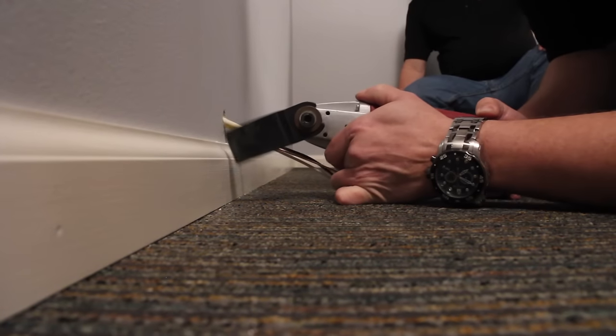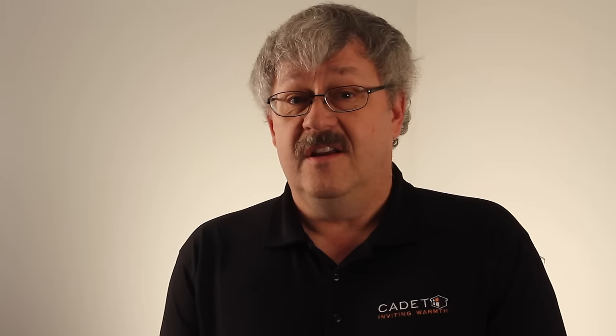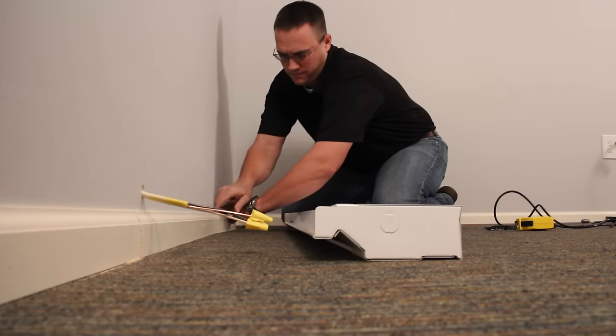Now we'll go ahead and cut our baseboard molding. Thomas is using a power tool to do the cutting today. However, if you don't have that, you could use a Dremel tool, or another option is to remove the molding, cut the pieces, and reattach them back to the wall.